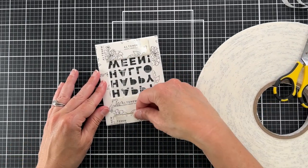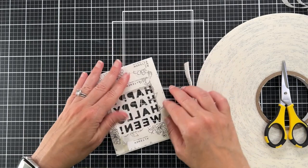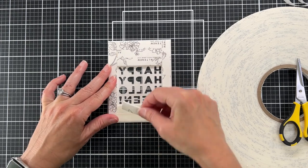I could have folded the foam tape onto itself and cut it, and maybe it probably would have been faster, but now I'm doubling it up. I'll take the release tape off the bottom layer and add the second layer.